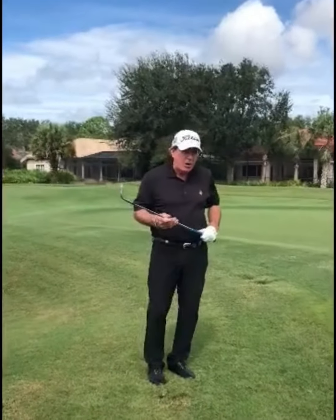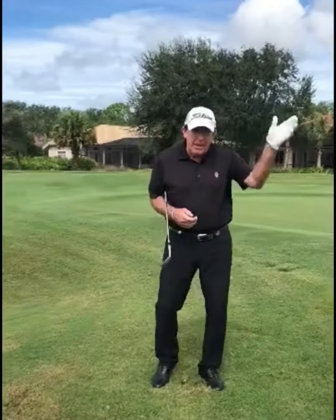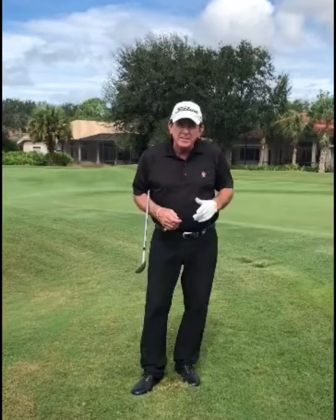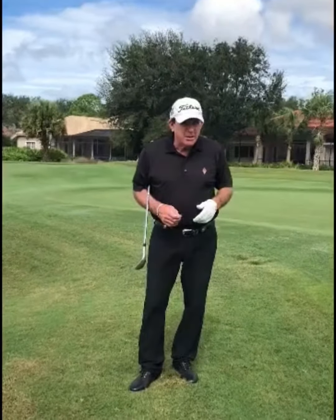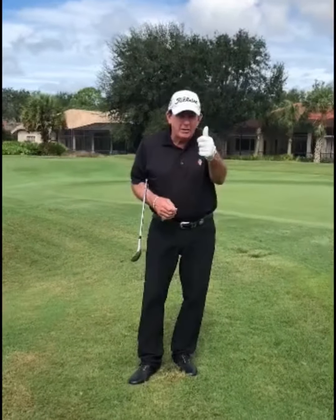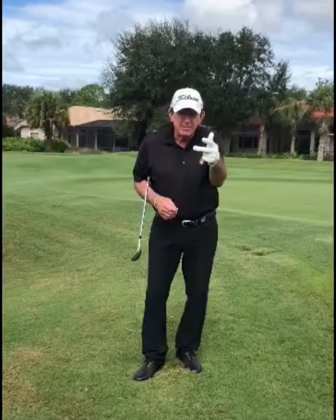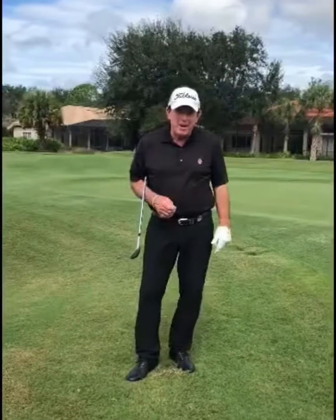So when you have a good lie, you've got many options — perhaps a hybrid, perhaps a seven iron, anything you want. When you've got a bad lie, the options are pretty much limited: more loft, firmer grip, strike down into the ball. Try this and you're going to become a better player.